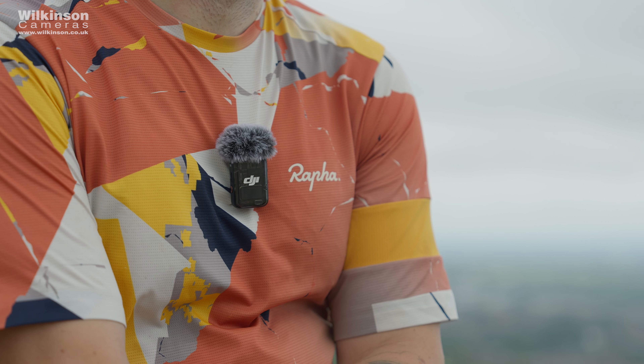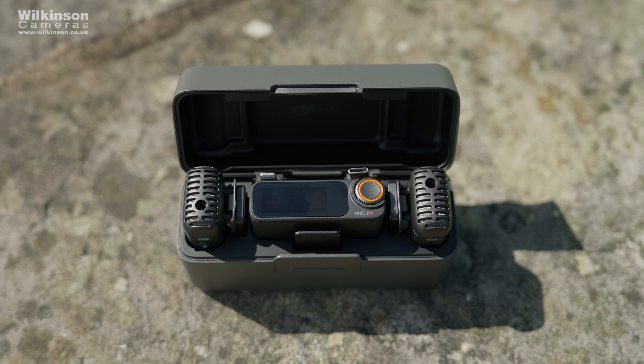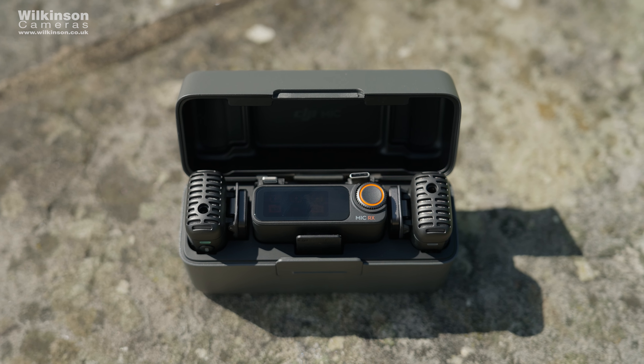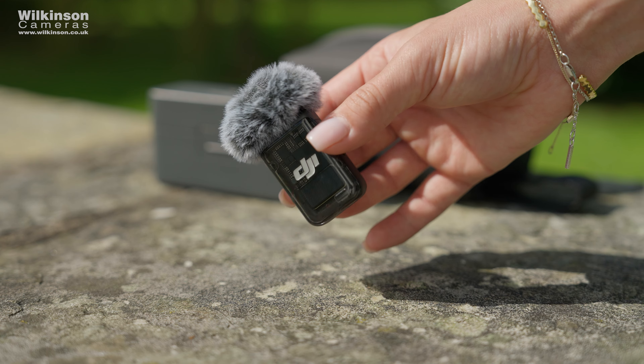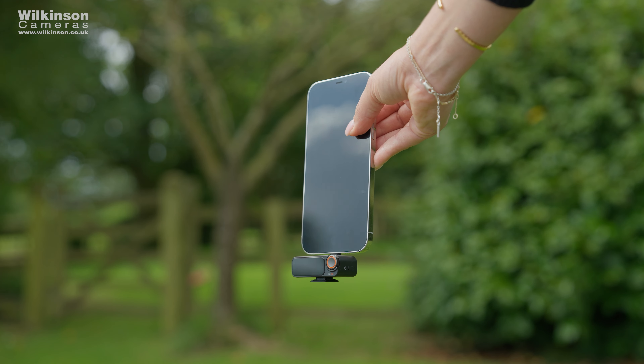The DJI Mic 2 is perfect for content creators, vloggers, and anyone looking to improve their audio — great video needs great audio. It's a wireless microphone system with a super compact design and impressive audio quality, as well as very user-friendly features. You've probably seen these all over TikTok and YouTube, and that's because as well as being able to use it with a camera, it also works very easily with mobile devices.